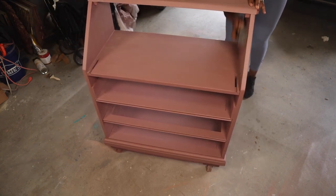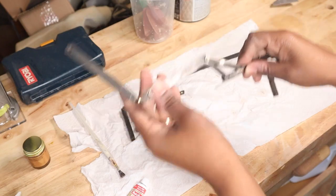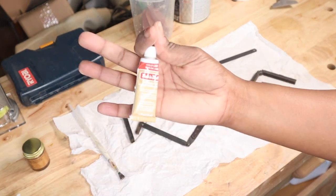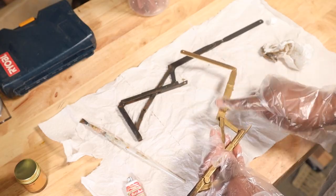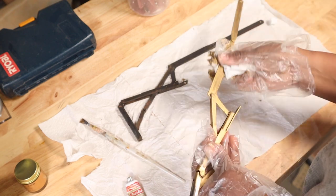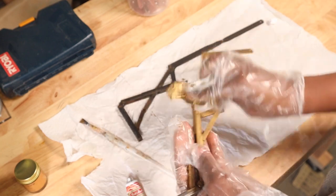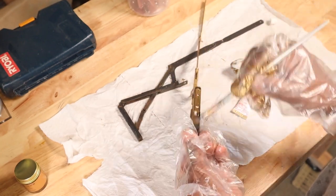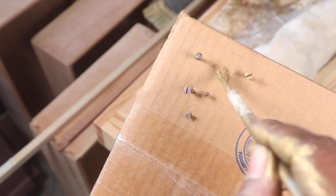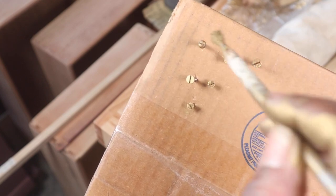After drying, I came back with 220 grit to smooth everything out, then followed with 400 grit. For the details, I used Rub 'n Buff in gold on the pieces that attach the front to the body so they'd match the hardware. I also applied the same Rub 'n Buff to the screws so everything coordinates, because gold is my favorite.